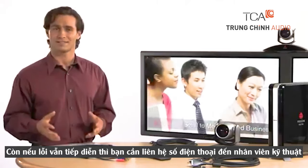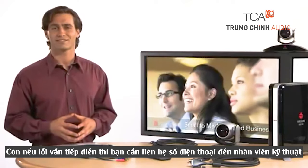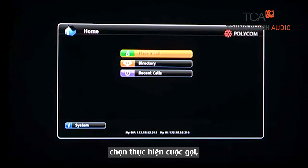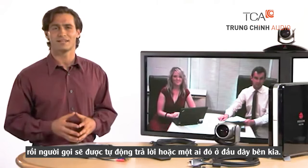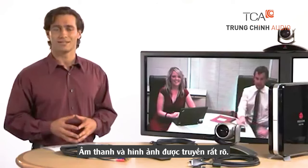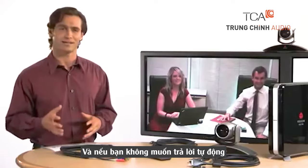If the trouble persists, contact your authorized support team. To place calls to other systems installed in your organization from the home screen, select Place a Call and enter the IP address of the system you want to call by using the numbers on the remote control. Then simply hit the green call button on the remote. The call will automatically be answered and anyone on the far side should be able to clearly hear and see you. If you don't want the system to auto answer, simply go to the Administration Setup and change that setting under Call Settings.